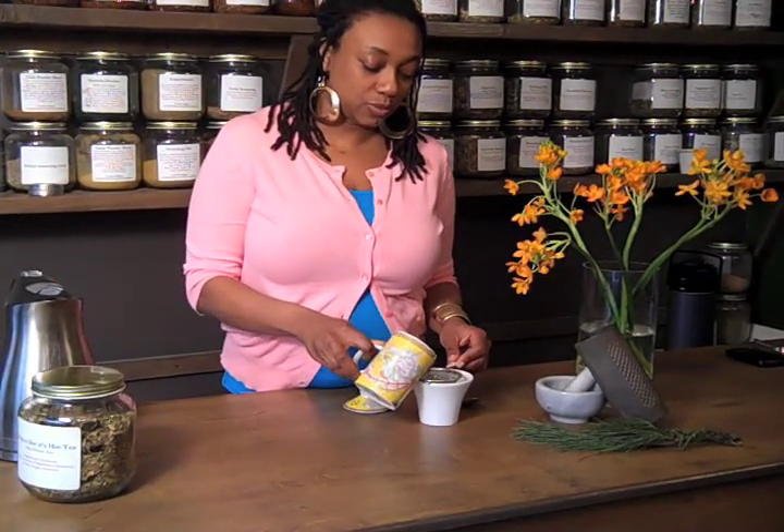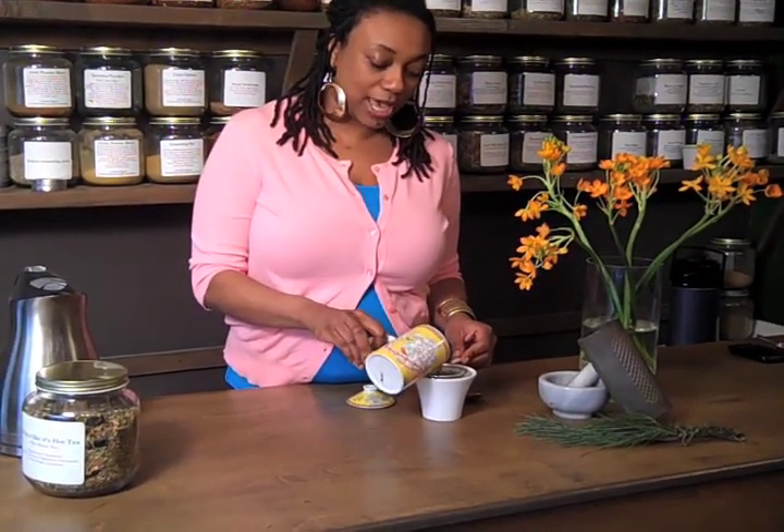When your tea is ready, you will use a strainer and pour your tea through it. The strainer will catch all the herbal parts that you will not be drinking.